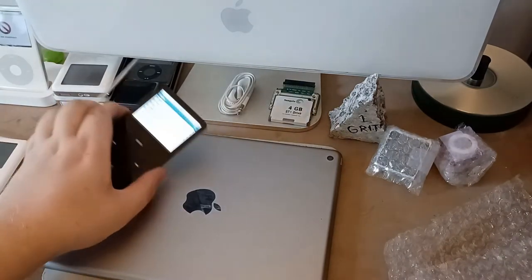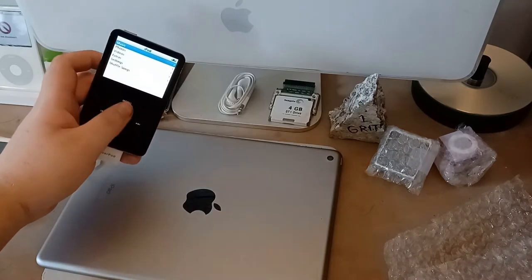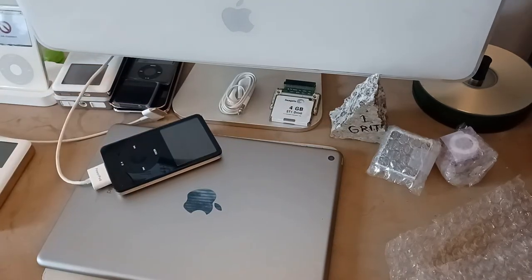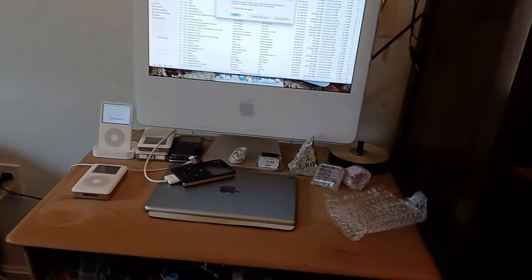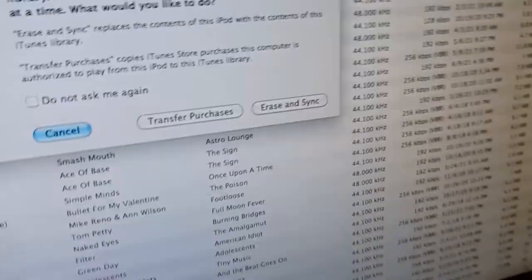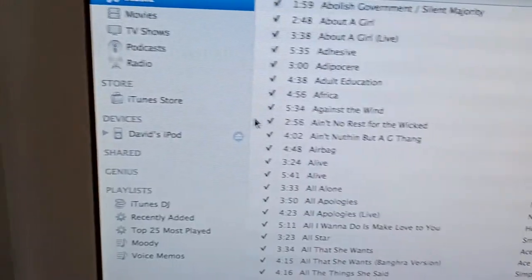Wow, this one's also alive! This one works! Whoa — okay, I don't have screen recording on my iMac. We have 'David's iPod' as synced. No no no no no — we want to see what's on David's iPod, don't we?